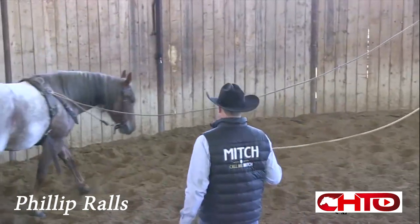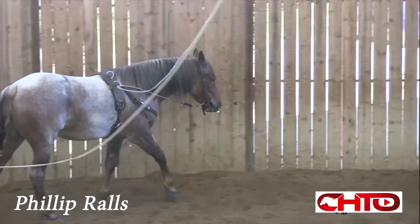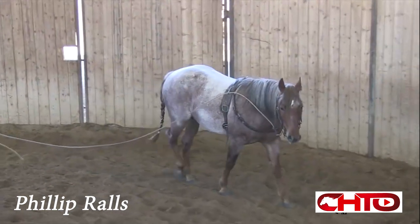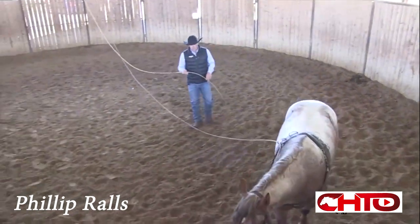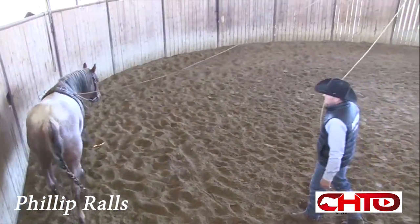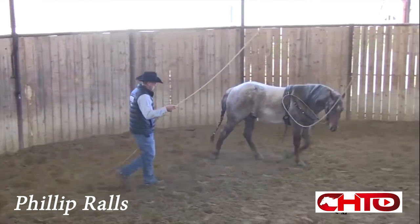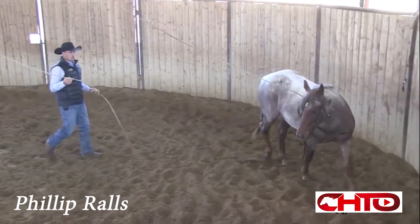I do a lot of my work in the beginning stages with the surcingle, from standing by and flexing them on the ground, to driving lines, to starting them on the overhead. The overhead for me is basically just a way that I can continue to move around the round pen and start teaching those horses how to guide and follow their nose, and still be able to have them turn all the way around, come in off there, follow their nose, and work on getting them to guide where I'm asking them to go with really no restriction.